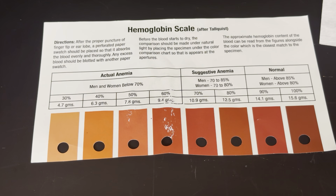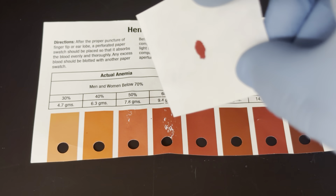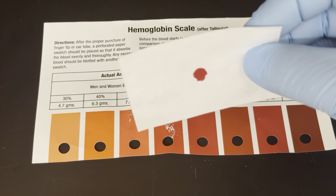The way this test operates is, as mentioned, you need a little bit of blood, which your professor will provide. I'm preparing some blood right now off screen. There's our spot of blood. The blood needs to absorb into the paper first, which it looks like it's done. It doesn't take very long.